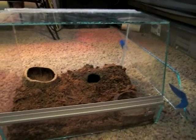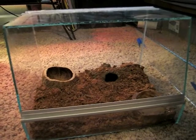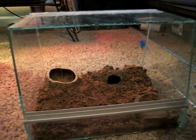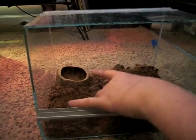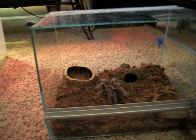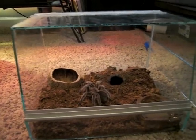And this is his enclosure. He's got eco-earth for a substrate. Let me put him in there for you guys so you can see — watch him walk around in there. He's got a water dish here.